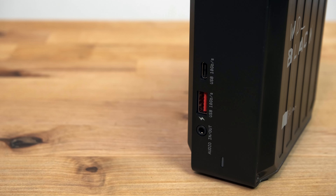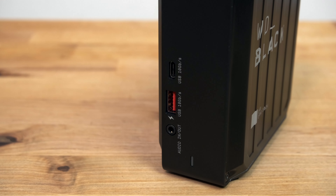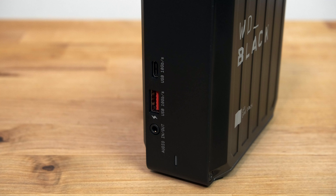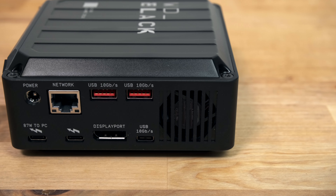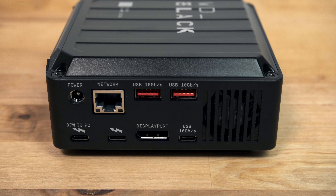On the front of the dock is a combined 3.5mm audio jack for headphones and mic, one USB Type-A port and one USB Type-C port. Both of these USB ports are full speed USB 3.2 Gen 2 capable of 10 Gbps. On the rear there are two more USB Type-A ports and another USB Type-C port — again all full speed USB 3.2 Gen 2.